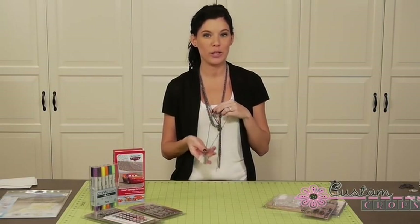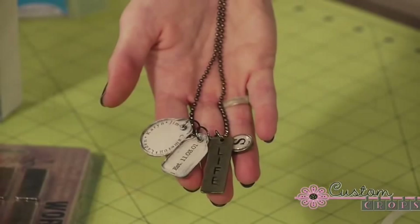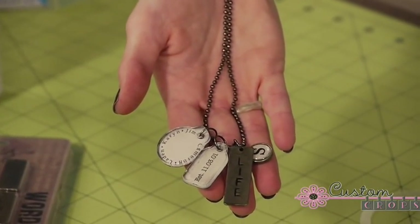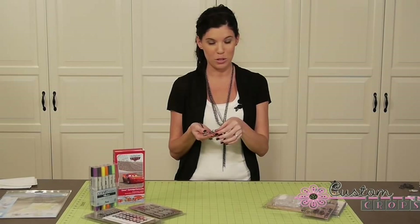Hi, this is Miranda from Custom Crops and today I'm going to be showing you this really fun necklace that one of our designers Karen made. It is using a lot of new Tim Holtz products. We've actually made some jewelry before, but this is going to be a little bit different and I'm actually going to be adding another product to the necklace I'm going to be making with you today.